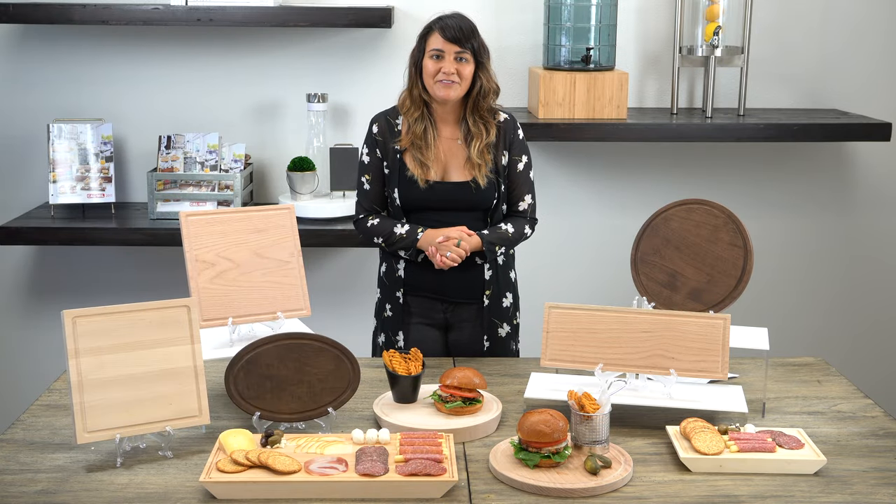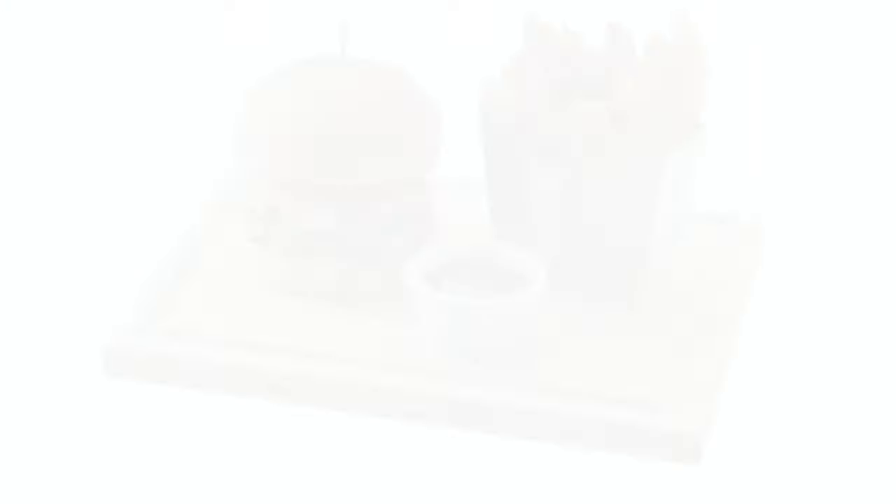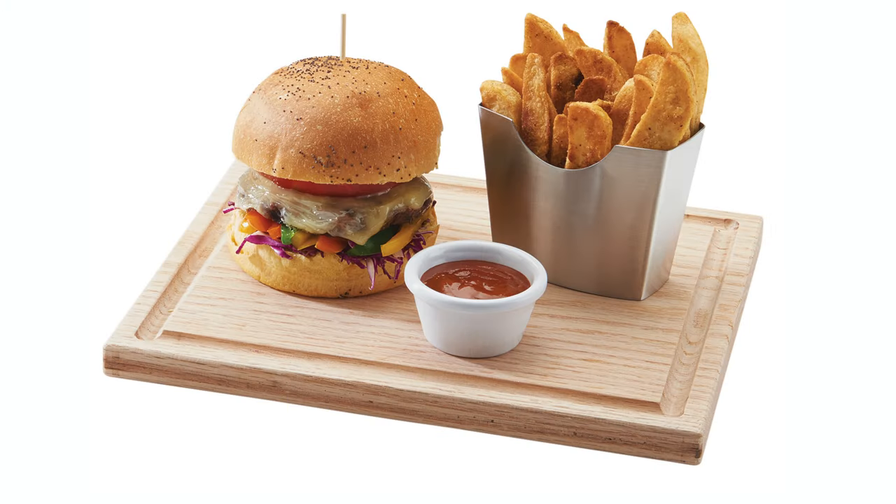Each board has a groove alongside the edge which prevents any liquids from spilling over the sides in case your burger is a little too juicy.